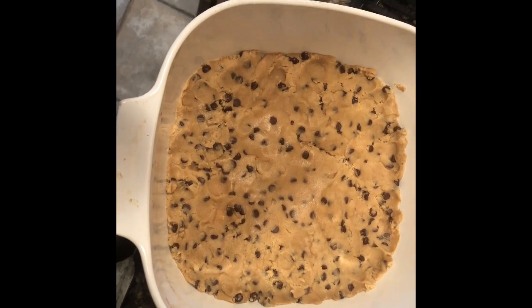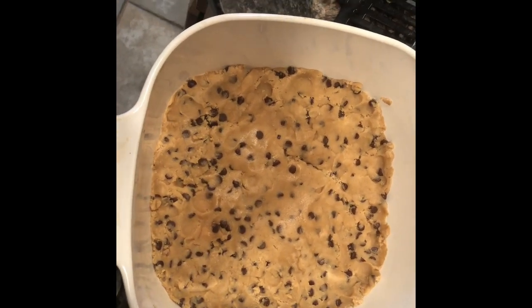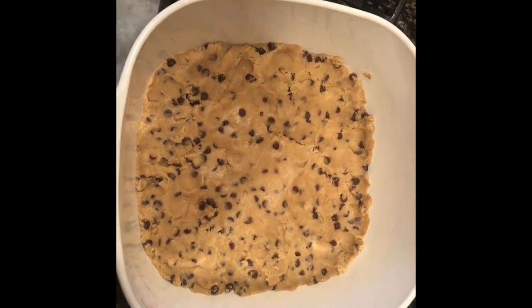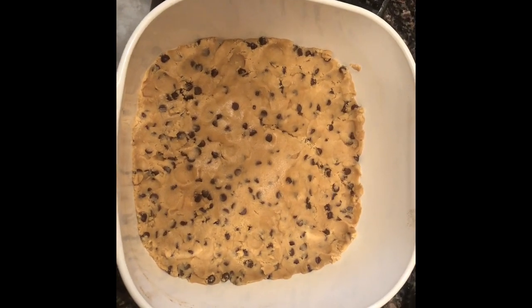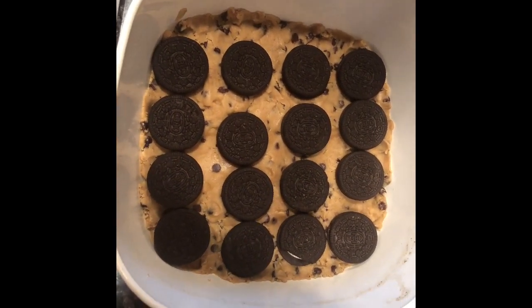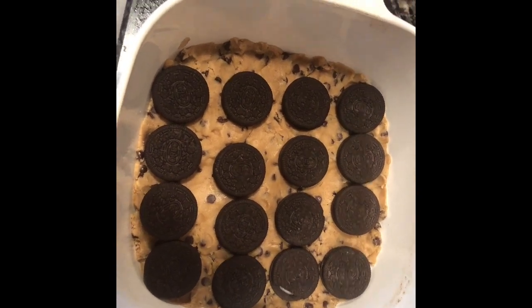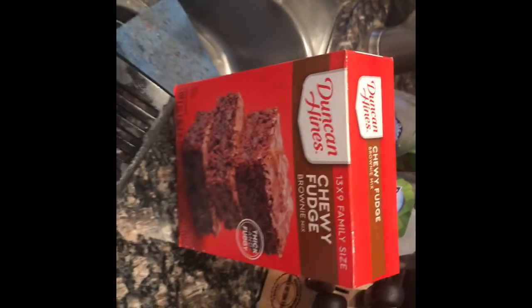Once you have it all rolled out, this is what it's gonna look like. Next, you want about 16 Oreos — or just buy a whole box — and put them right on top. You want four by four rows of Oreos, placed semi-close to each other.